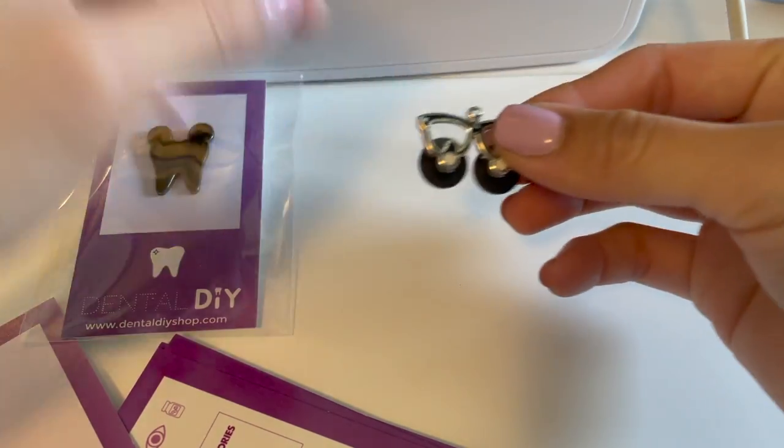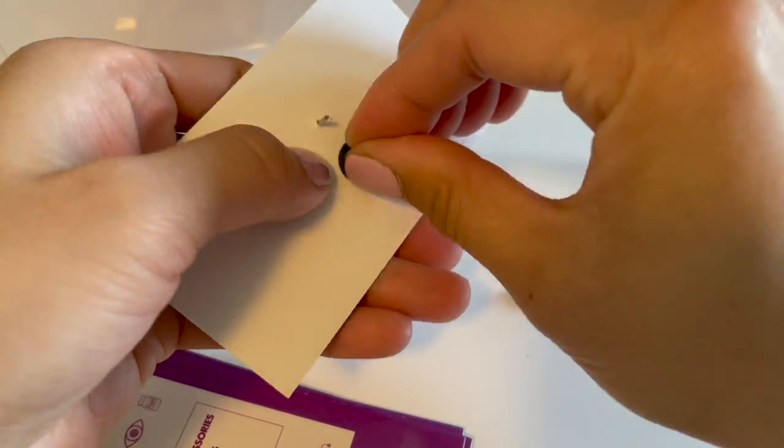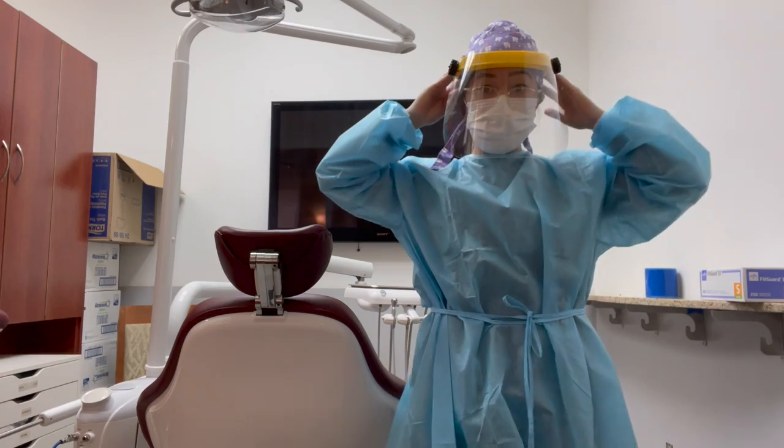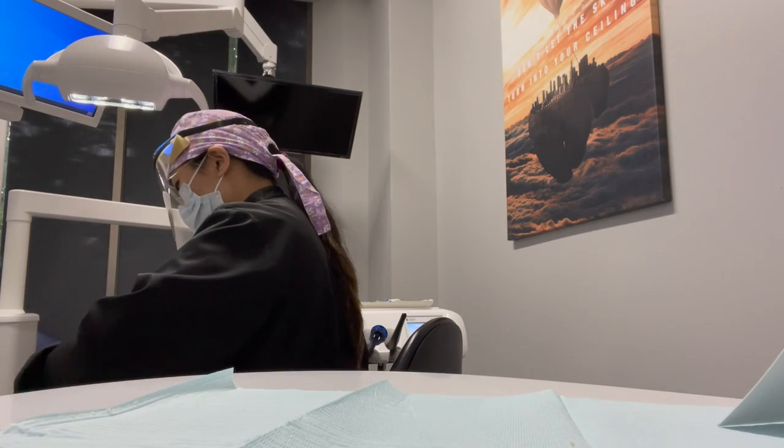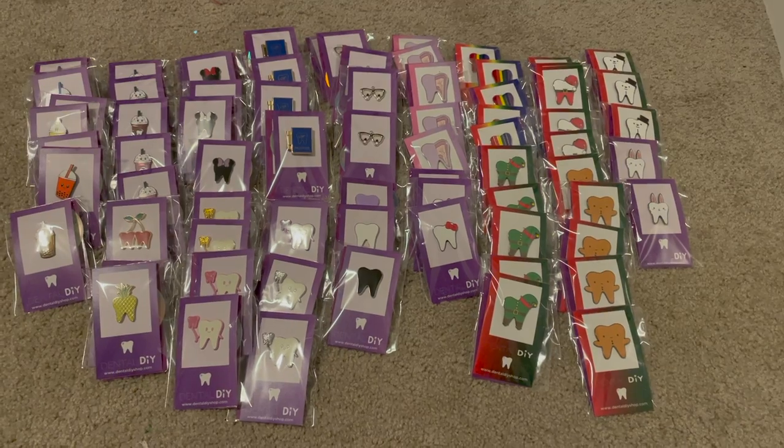So I need to restock them and get them all prepped for when the orders come in. What I'm going to do is take them out of the packaging and put them on the backing cards that I made. I am a dental hygienist so I work a full-time job Monday through Thursday and when I get home from work it's already pretty late. I get pretty tired and I just want everything ready and packaged so I can package the orders a little bit quicker.